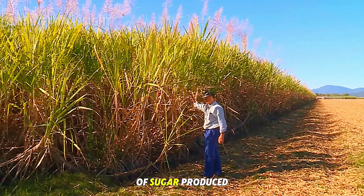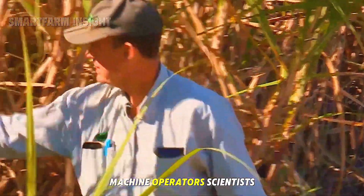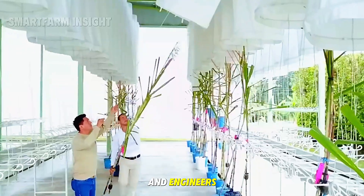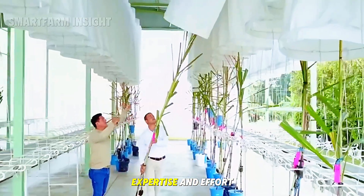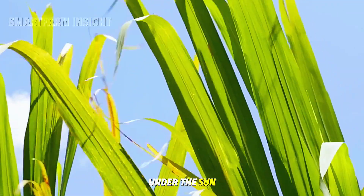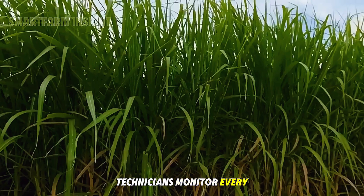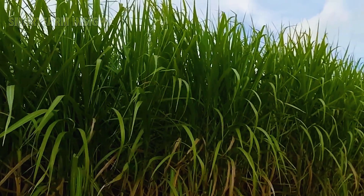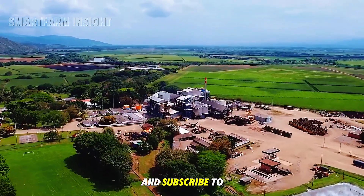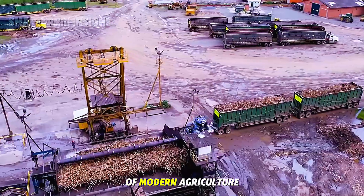Behind every ton of sugar produced are thousands of people — farmers, machine operators, scientists, and engineers — each contributing their expertise and effort. Farmers work tirelessly under the sun to cultivate and care for the crops, while technicians monitor every machine in the mills. Don't forget to like, comment, and subscribe to stay with us on more incredible journeys through the heart of modern agriculture.